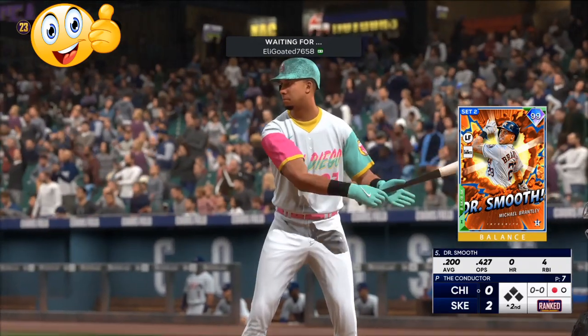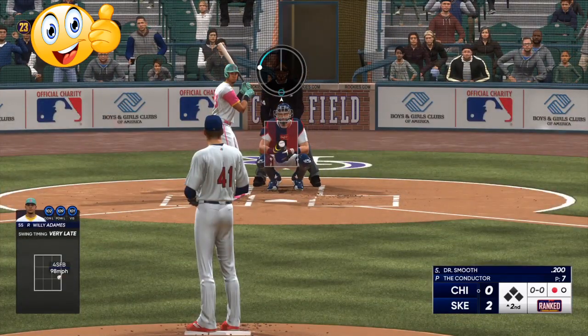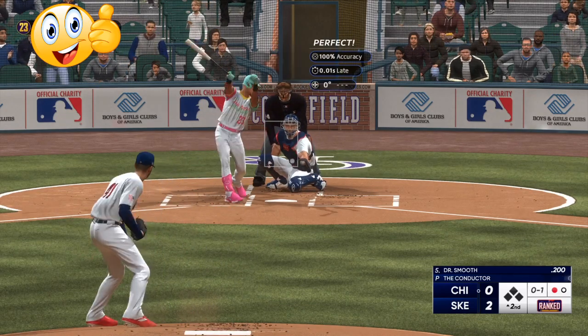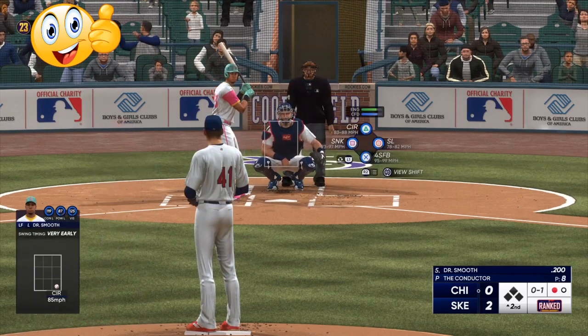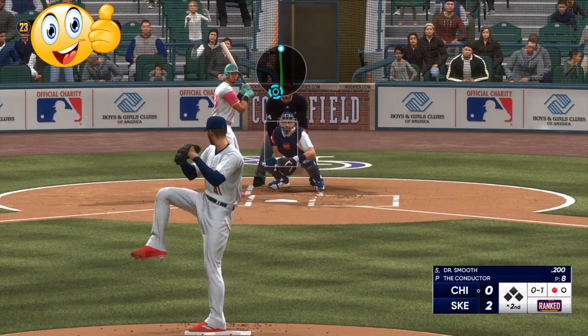So here he is with a 99 overall — Dr. Smooth. Like I said, he has a guy squad. I have a Braves theme team — a lot of 92 overalls and 95 overalls on my team, not a stacked 99. But the pitching and hitting tips are the same no matter what.